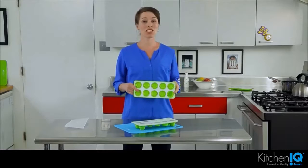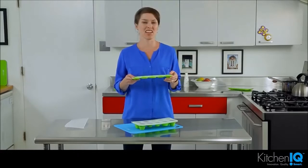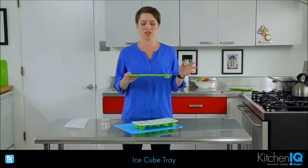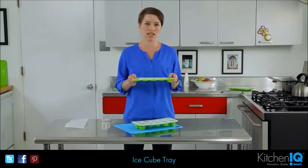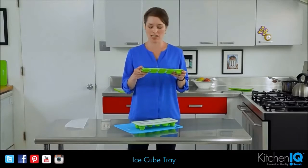Hi, I'm Autumn, and I want to tell you all about some KitchenIQ products that will help you work smarter in the kitchen. So I wanted to talk to you a little bit about the 3-in-1 ice cube tray. You might think, an ice cube tray? What's so special about that? But this one really does have a lot of great features that you're not going to find in other ice cube trays.